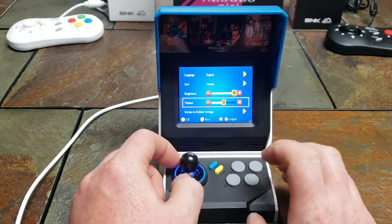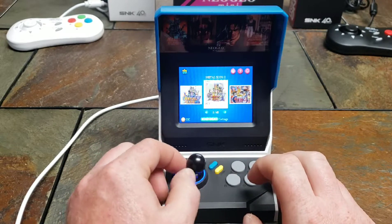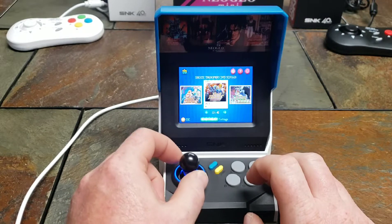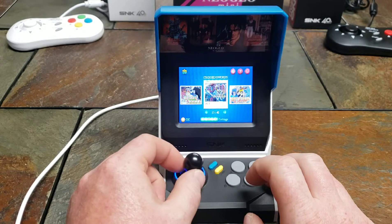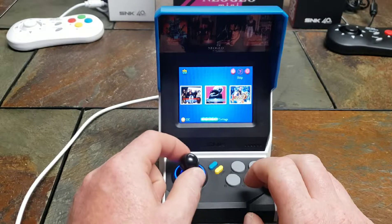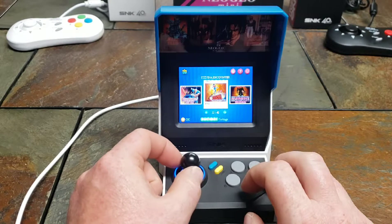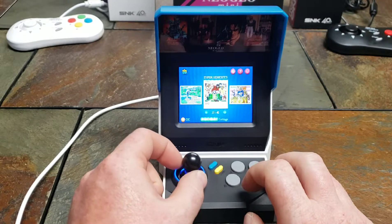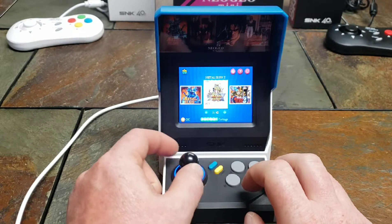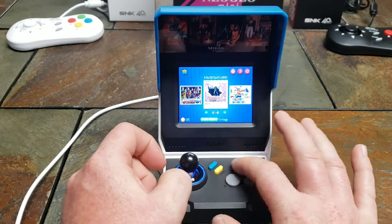B is back, and you've got your list of games down here. There are definitely some cool games on here. I'm going to check out Magician Lord — that's actually one of the only platformers on here.